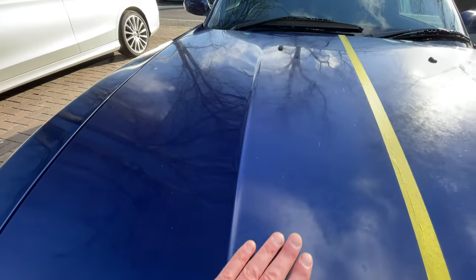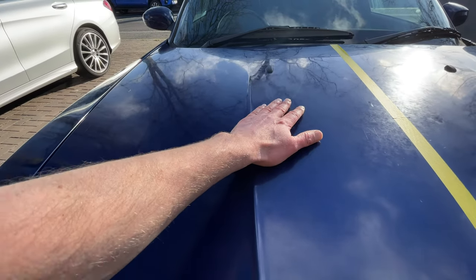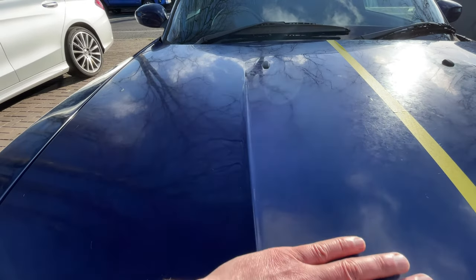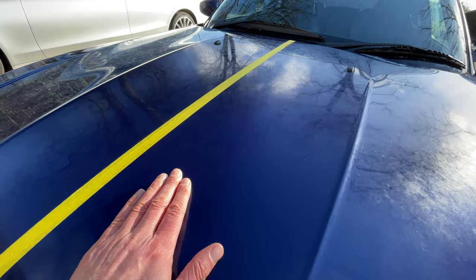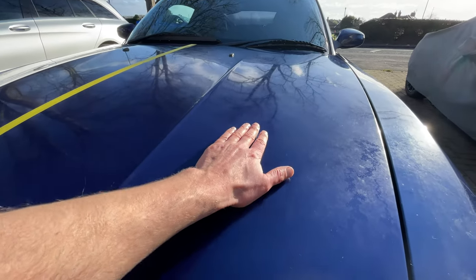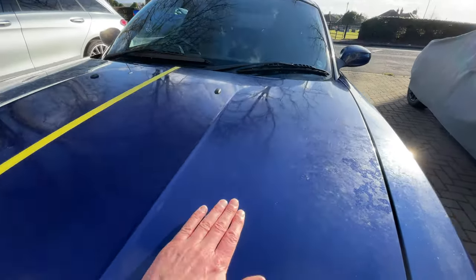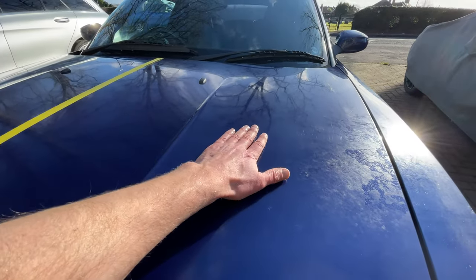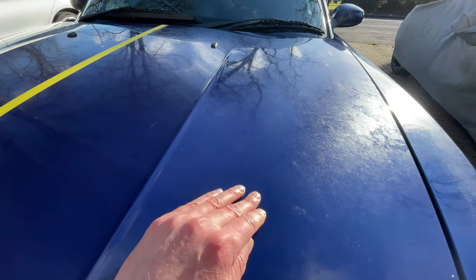Let's check the results, starting with the soapy water side. The surface does feel a lot cleaner but you can still feel some imperfections — a little bit of sap or grit that's still on there, even after going over it three or four times with hot soapy water. Moving to the steam cleaned side, I'm feeling really happy — it now feels really smooth and it's clear the steam cleaning has lifted a lot of the ingrained dirt and sap. However, the paint is still dull; it's not a miracle worker and can't restore the shine. But it's a really good base starting point for further paint correction, since you need all grit and dirt removed before machine paint polishing, otherwise you can introduce scratches.